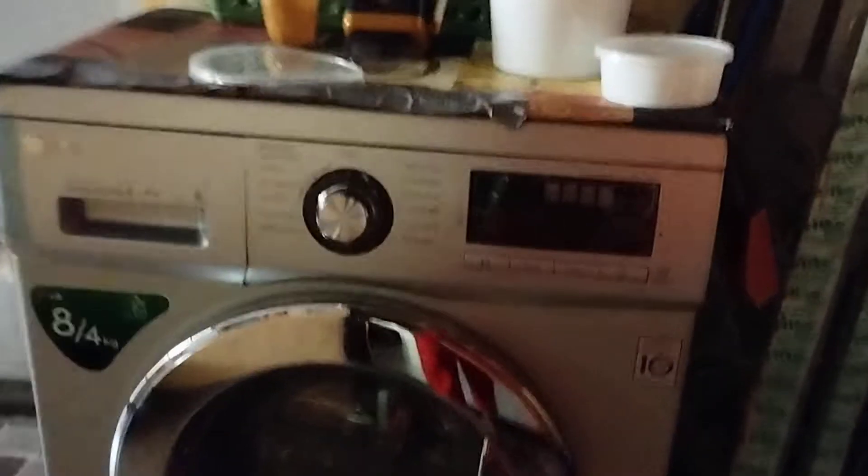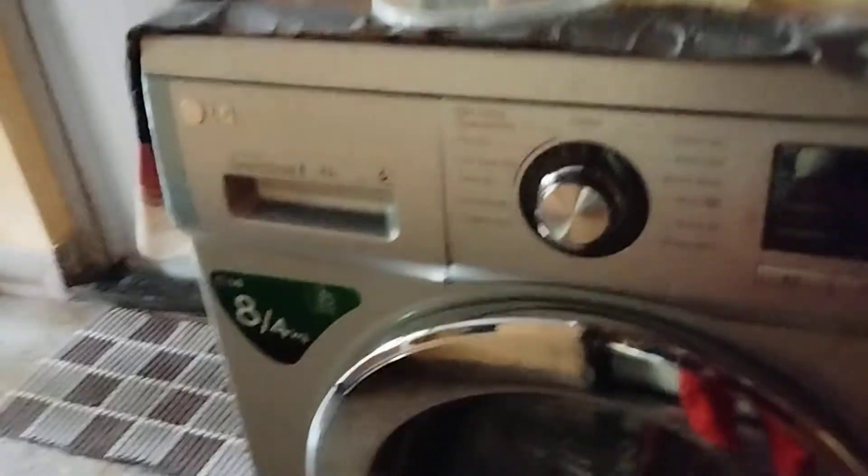Here's an LG 8.4 cubic foot washer and dryer. I'm going to show you how to dry only.